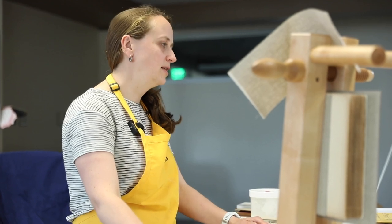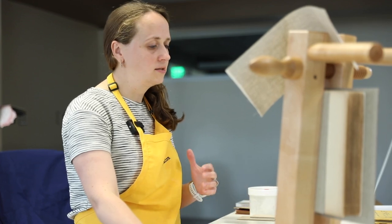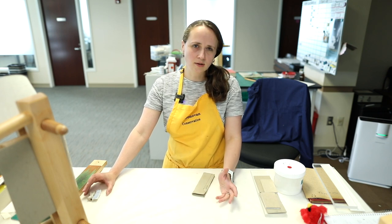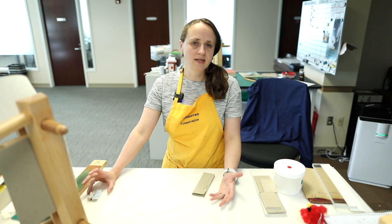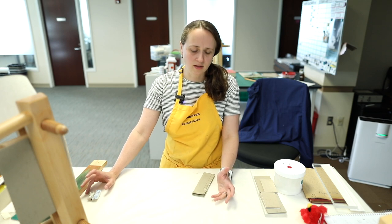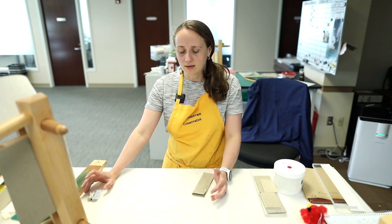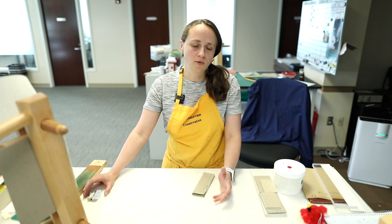What I love about this work is the satisfaction of returning a book or a piece of paper or a manuscript to something that's usable. Access is really important to me. But a lot of times it's also about the objectness of the book — that it's something that's been in someone's life for a long time and it means something to them. Being able to return it to the patron or to our library in a way that can continue that connection is really important to me.